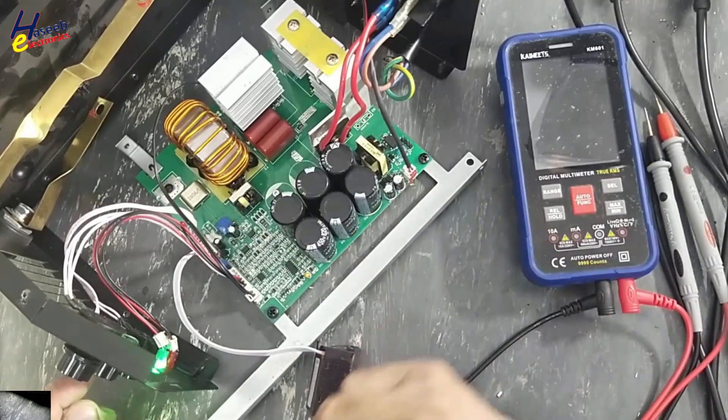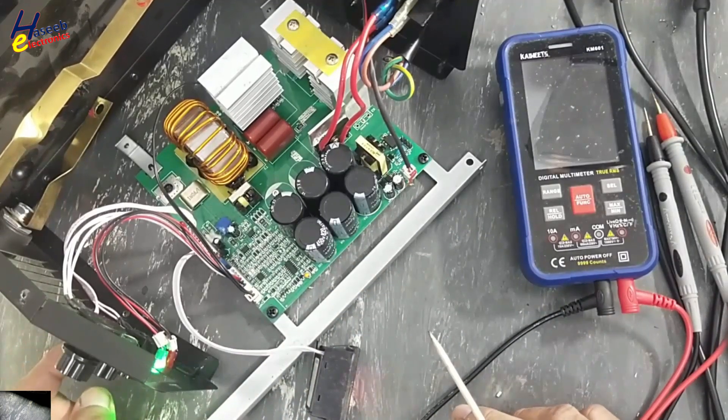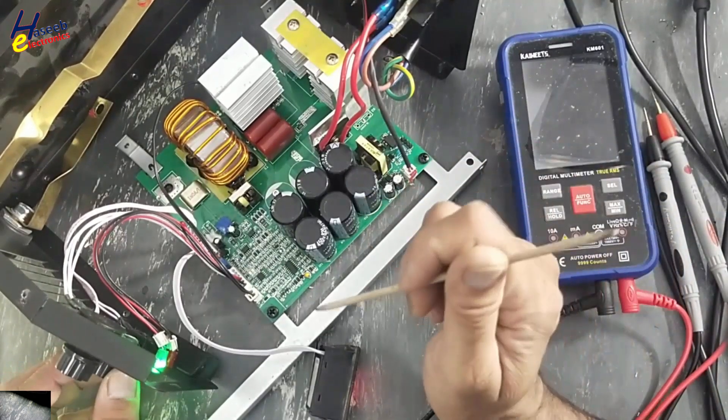In the front panel there are two more potentiometers. One is here, the second is Arc Force, the third is Hot Start. I don't know what the role of these two potentiometers is, because here in this board it is using a 3525-based simple controller card. I don't think that this card has too many features.